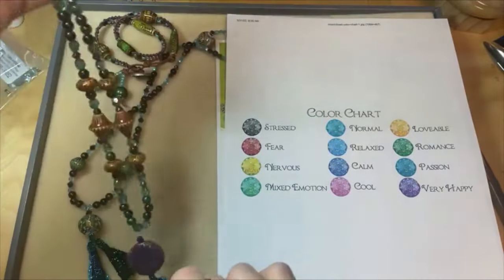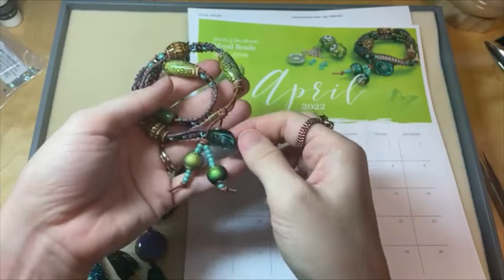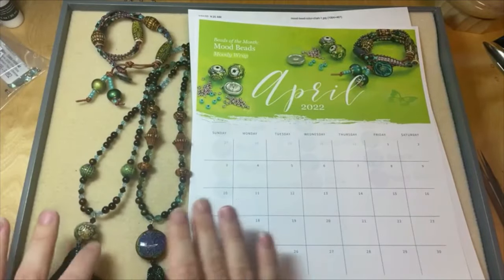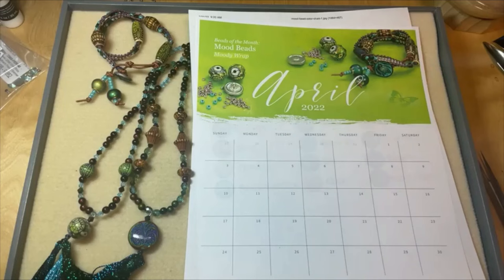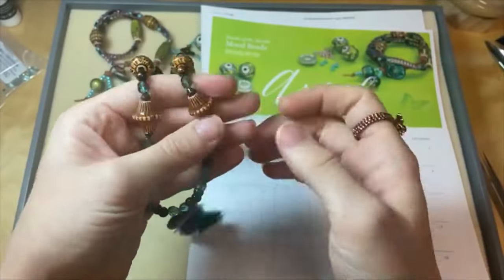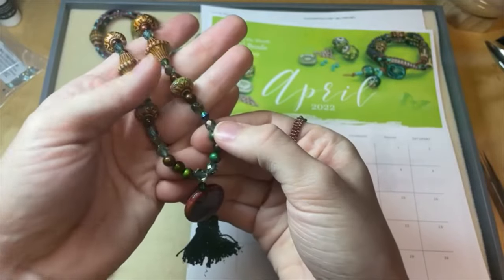Mood beads are our featured bead of the month for April. Make sure to get your calendar, check out our latest design studio tutorial — we've got free instructions and a supplies list in the design studio. You can shop mood beads too — that's all available to you, with links in the video description. Annette says she bought these mood beads a few years ago from Artbeads for a project and they still work after all this time — they are amazing! These are really nice quality mood beads on our website, and they come in beautiful designs — bicones, rounds, and more.